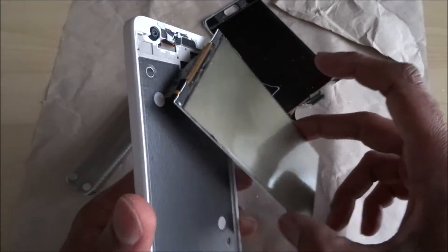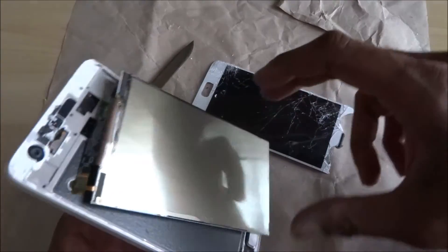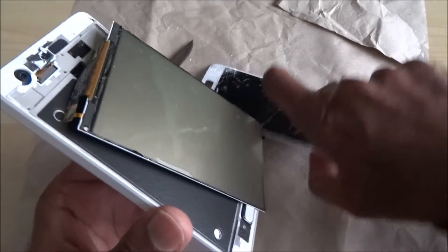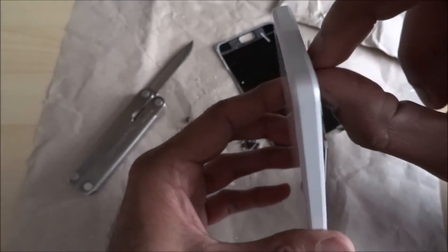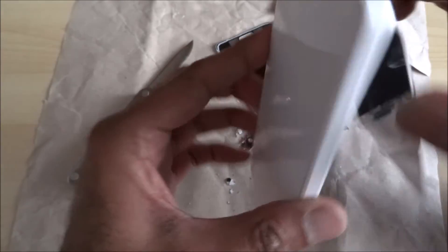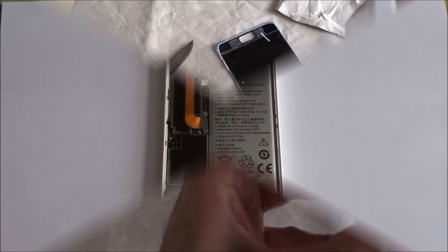I've managed to get the actual glass panel off. It looks like I'll have to do a complete screen replacement — the display is stuck on to the back of that panel. I managed to prise it off with a knife, so it'll have to be a complete disassembly. It looks like some of this may have ripped as well, so yeah — complete replacement.